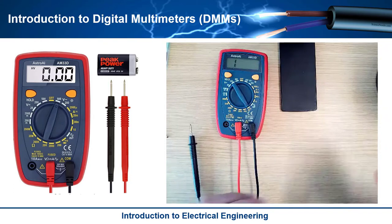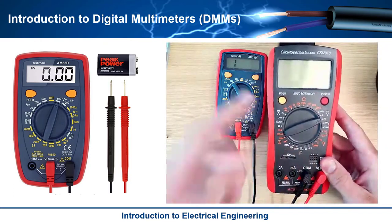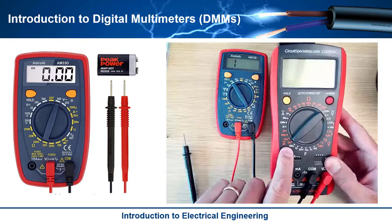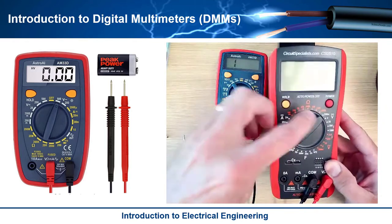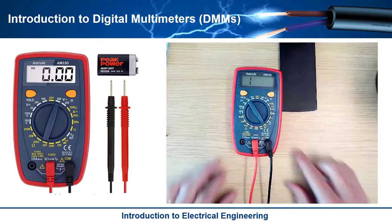To measure AC current, you'd have to go to a more expensive DMM. Notice on this one it's got AC current there. This one actually has a power switch that you turn it on with.